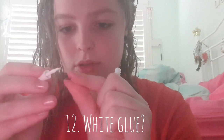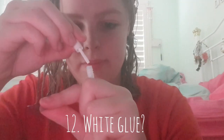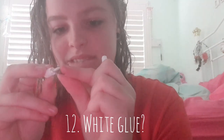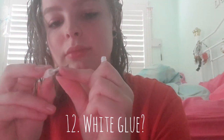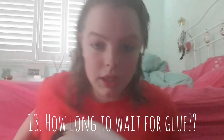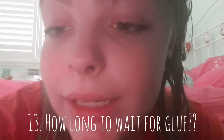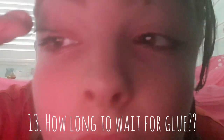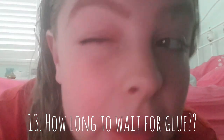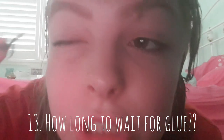Now we're lining it with the glue. Can we try? See, already got glue on my fucking eyelid just trying to line it up.